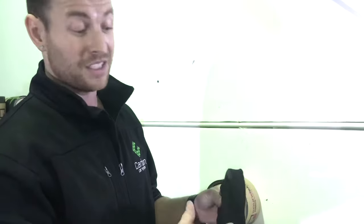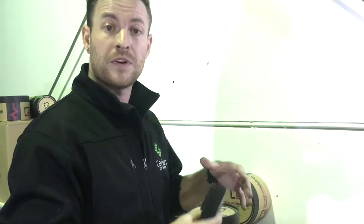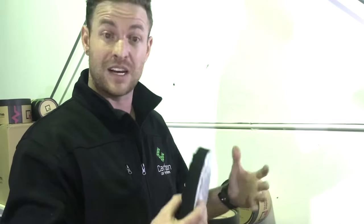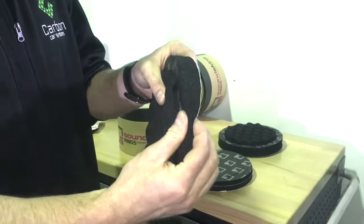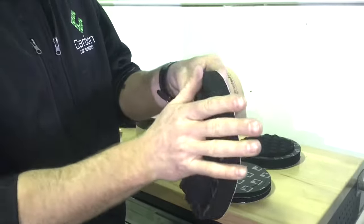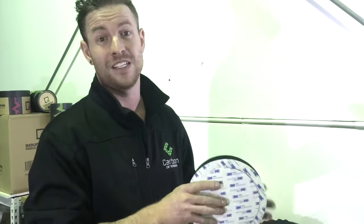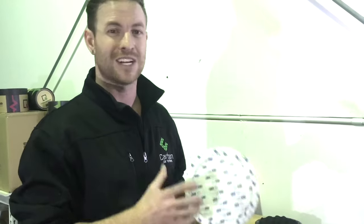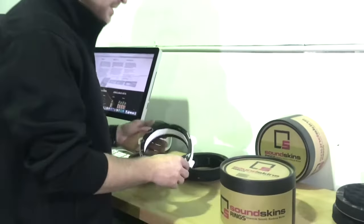Our material is different from anything else on the market. It's a closed-cell foam that is completely waterproof — the same waterproof closed-cell foam used on the Sound Skins Pro sound deadener. It's responsive, so when you put your trim panels on, it pushes right up against it to give an even better seal without affecting the seating of your door trim. We use 3M high-level adhesive double-sided tape, so once it goes on, it doesn't come off.